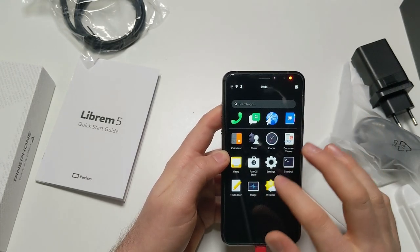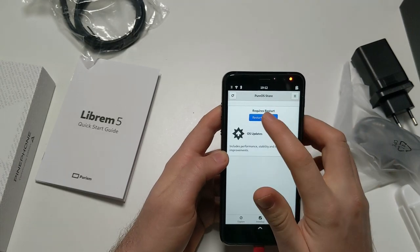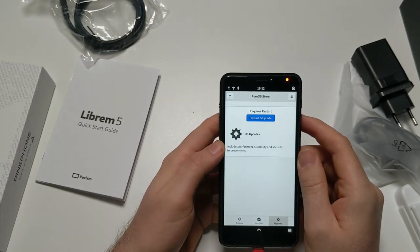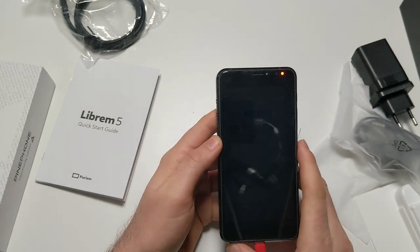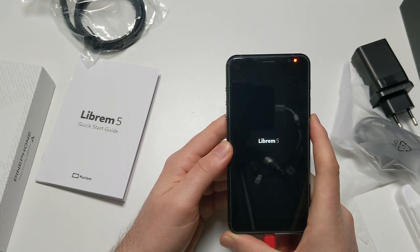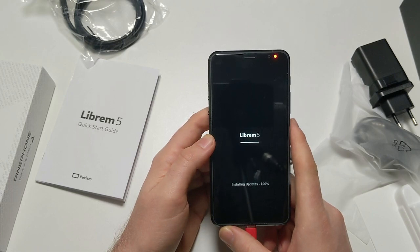I can't test phone calls here because I don't have a SIM, but let's go shopping in the PureOS store and do that update. I think it's going to restart now. Here we are again - this might take a while. Just a few updates, not much apparently.